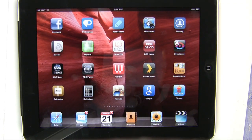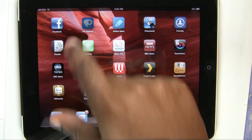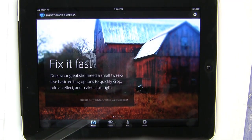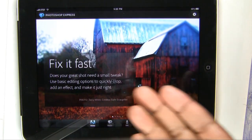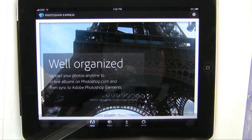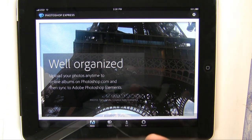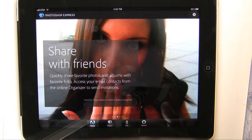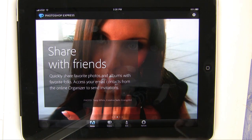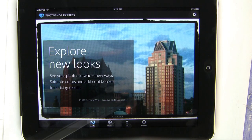Hello and welcome to the Photoshop podcast. My name is Terry White and it's my pleasure to walk you through the brand new Photoshop Express for iPad. The idea of this application, which evolved from the iPhone version, is that people could take pictures with their iPhone, make simple adjustments, and share them with their friends on Photoshop.com. We eventually made it so you can also share to Facebook and Twitter.